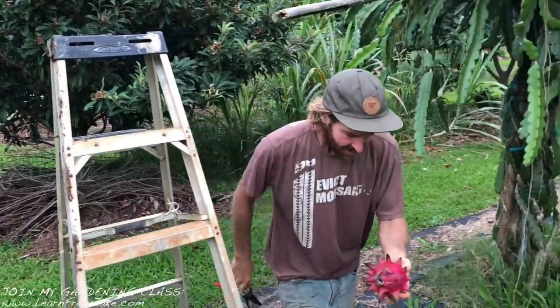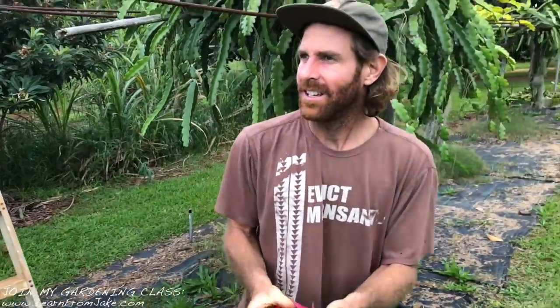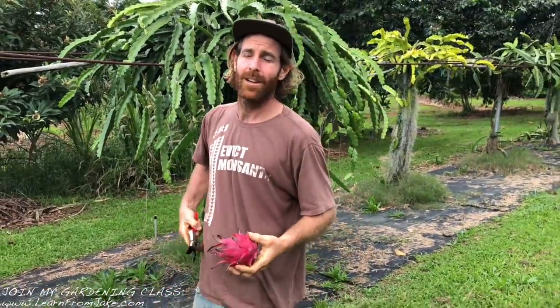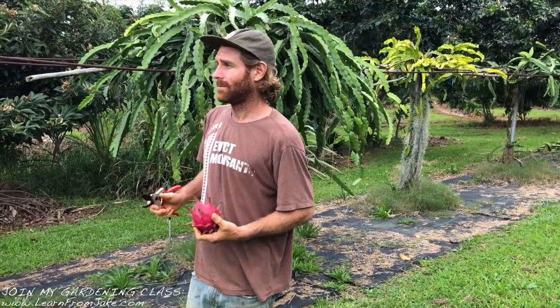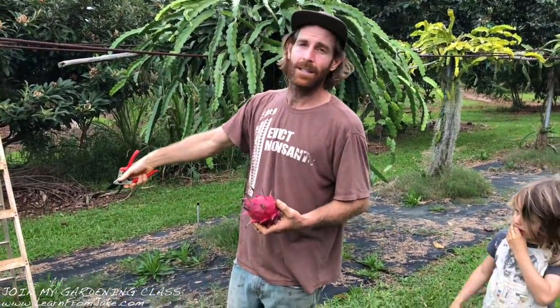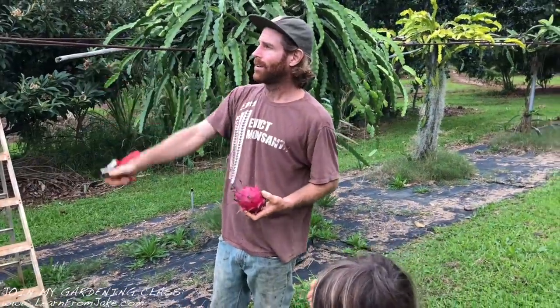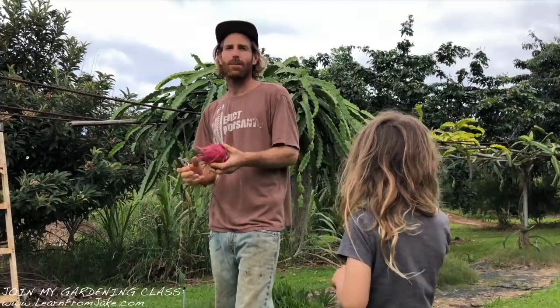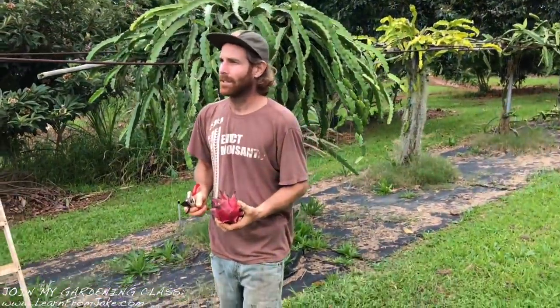The secret to growing fruit on these trellises — the key to dragon fruit is trellising them properly so that by the time they get heavy and productive, they don't pull whatever structure they're on down. Here I've got steel posts cemented into the ground with rebar. Dragon fruit need a subtropical or tropical climate. In order to fruit well, they definitely need to be dry and stressed and not over-fertilized.